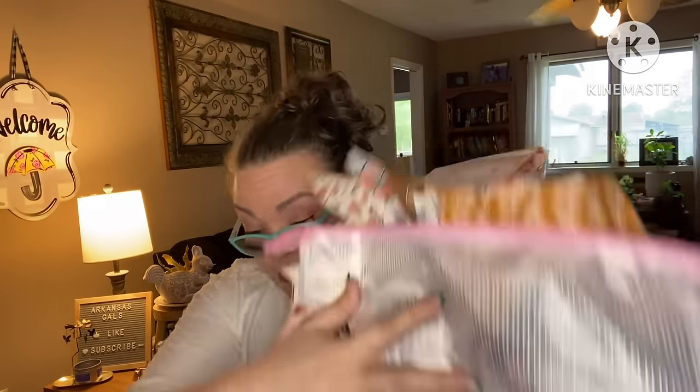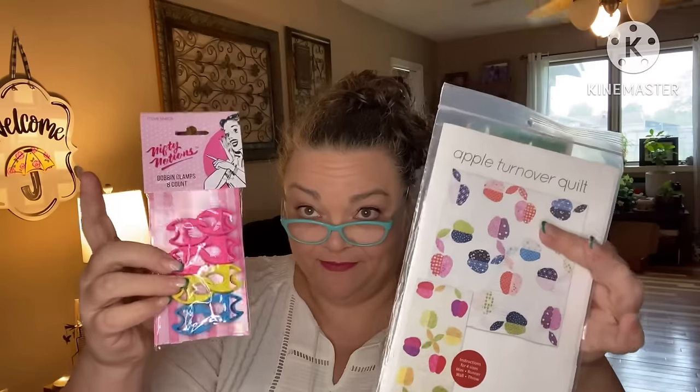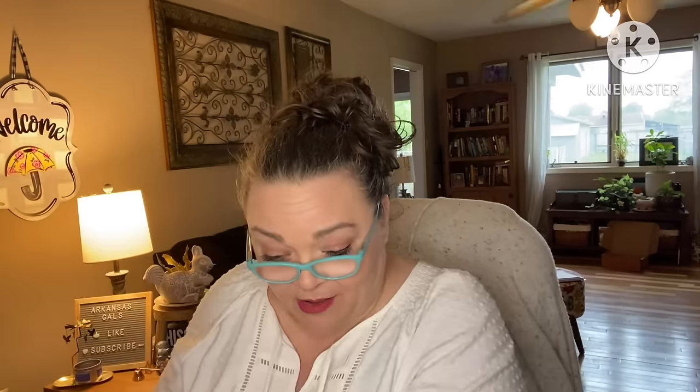That's everything for the Stash Builder. We got 16 beautiful fat quarters, the zipper tote, the fusible web, the pattern, and the bobbin clips. The retail value of the bag is $106.25. And don't forget the coupons — those are amazing as well.